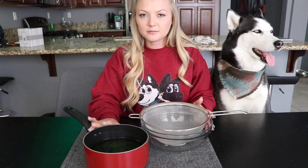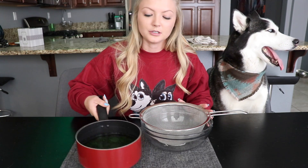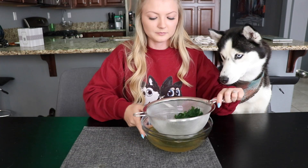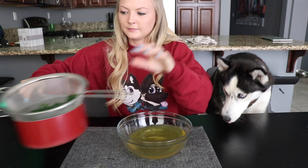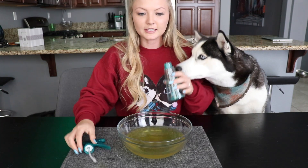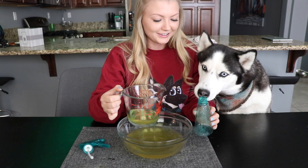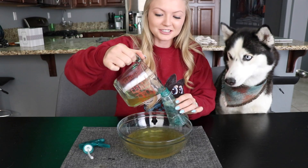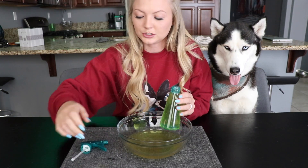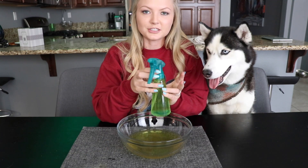So we boiled this doggy mouthwash for about seven minutes. We let it cool and now we're going to strain the leaves out, so we're just going to pour it into this bowl. As you can see, it's a green color from the mint and the parsley. Then we're going to be pouring it into this spray bottle. This actually smells really good and fresh. The way you use this mouthwash is you're just going to spray it on their teeth daily and use it until their breath freshens.